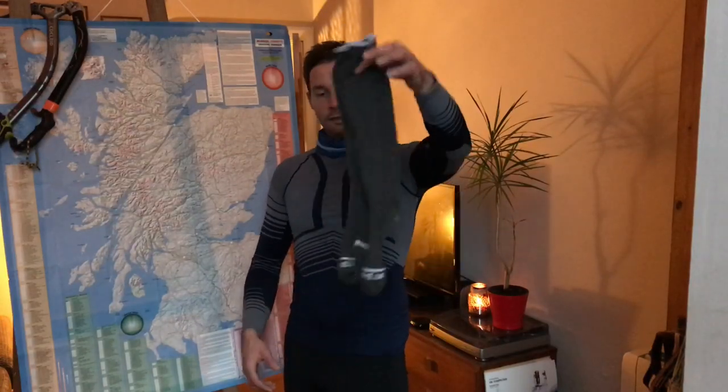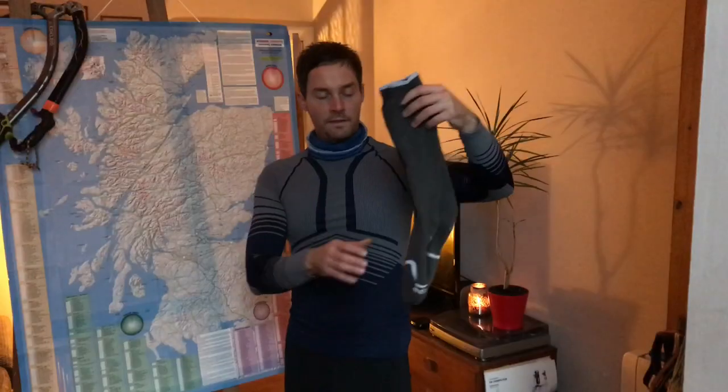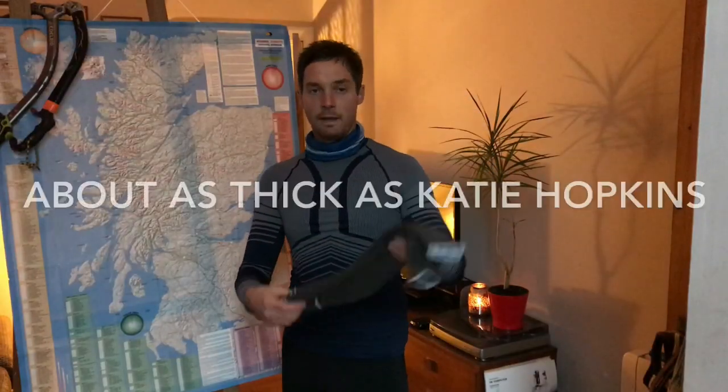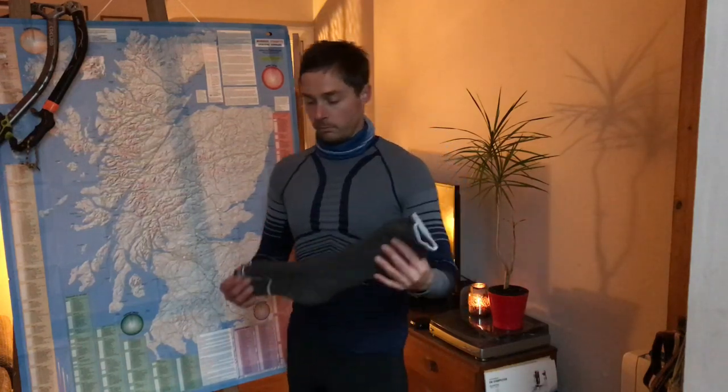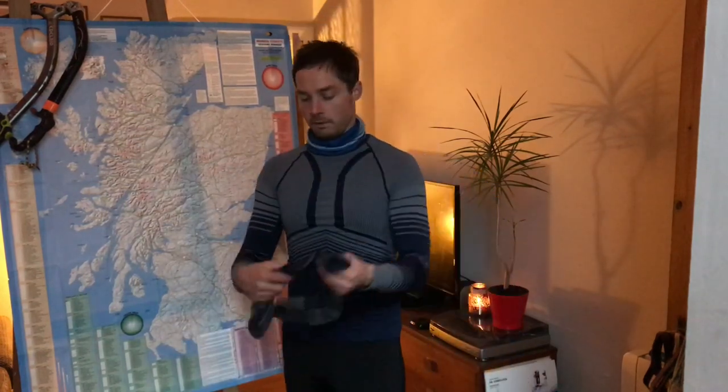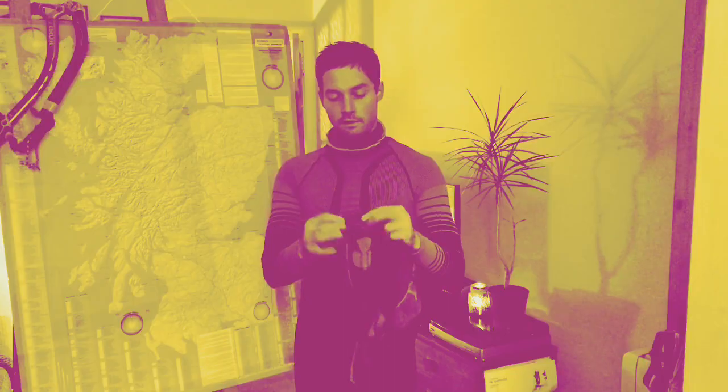Socks are a very important thing to consider. I've been playing about with sock systems and you don't have to spend a lot of money. These are fleecy, very thermal, medium thickness — only £2.99 at Decathlon and super warm. I probably wouldn't wear them on their own though, so I back them up with these slightly thinner but still quite thermal ones with a nice padded foot, thicker in the toe where it counts. Again, £2.99 from Lidl. So for £6 you've got a very good sock system.